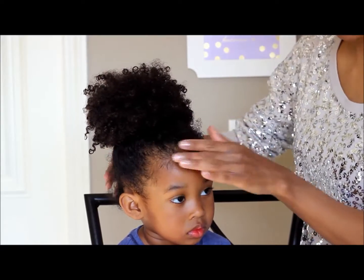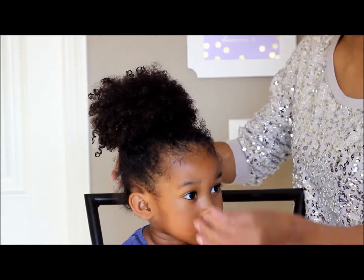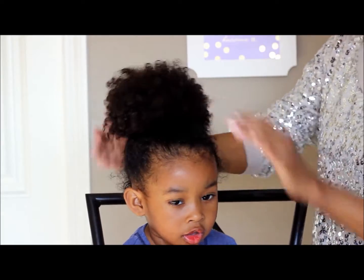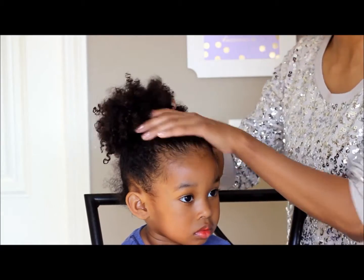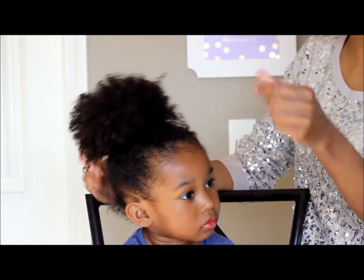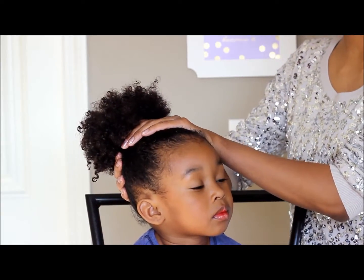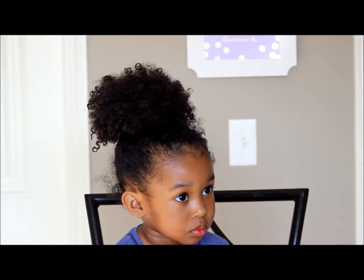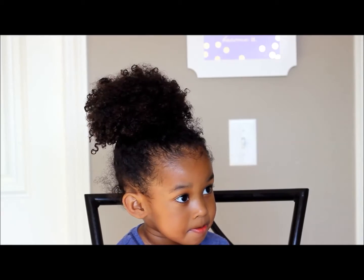It's a couple of hours after I did that tutorial and she went for a nap, so that is probably the reason why the flyaways are everywhere. But there is no crunchiness — I love it, it still feels good. And there is no flaking either.